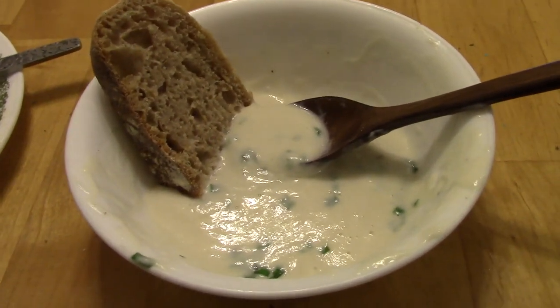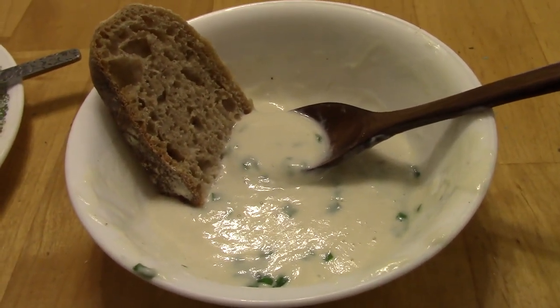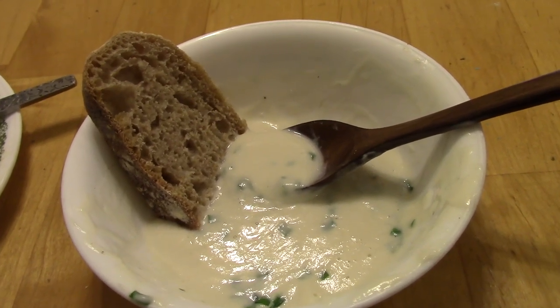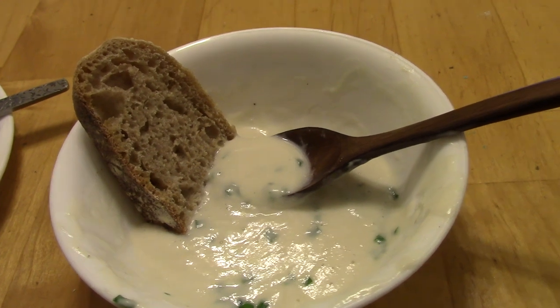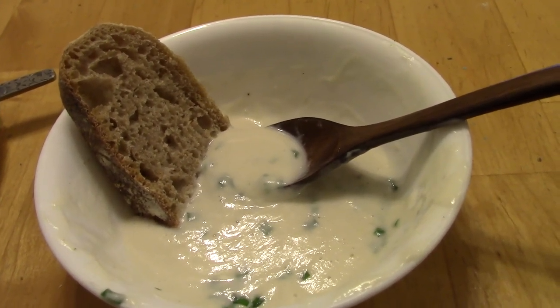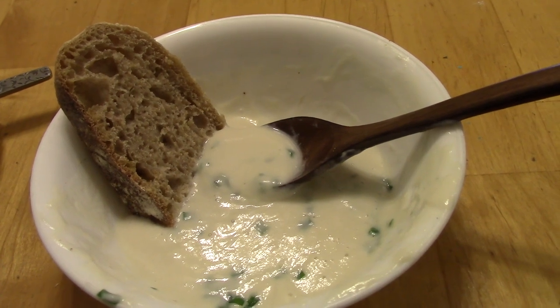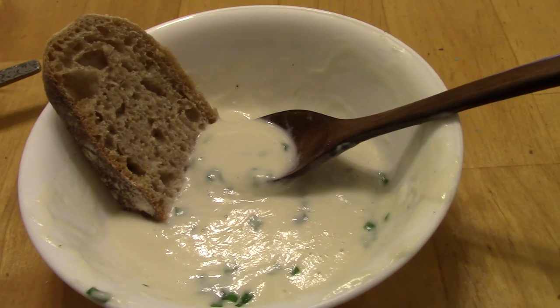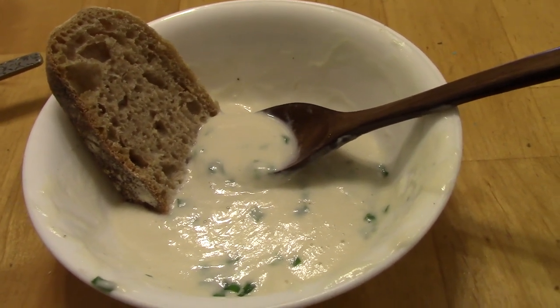Okay, so verdict on the soup: I thought it was delicious, my husband thought it was delicious, my four-year-old thought it was good, and even my nine-month-old thought it was good. What it tastes like to me is the base of a creamy potato soup. I generally like heartier one-pot meal soups, so it tasted like a potato soup without the nice big chunks of potato.